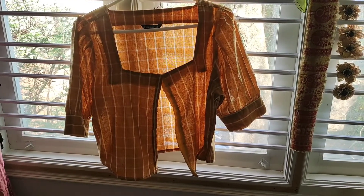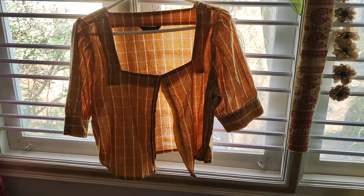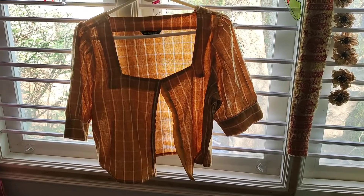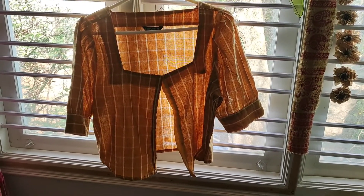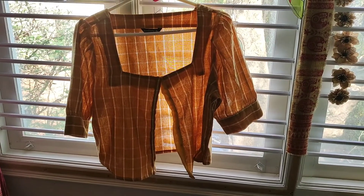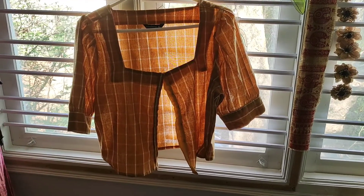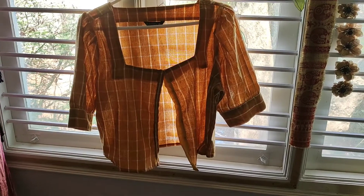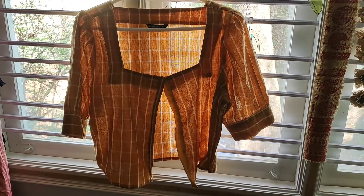This one was brought from Myntra. It had a side zip which I removed and I made a front opening for ease of wearing and taking off, because this is non-stretch pure cotton. It is very difficult to get on and off over your head, so I just added a front button and made a front opening, and added some hooks and buttons. The length was great so I did not alter the length.